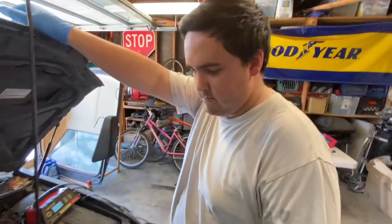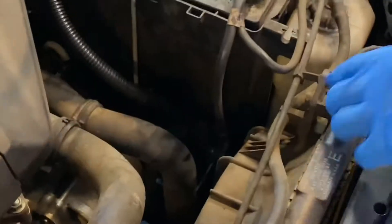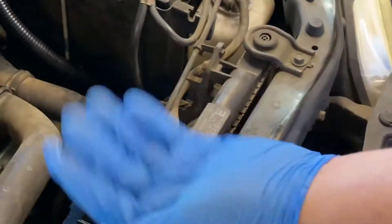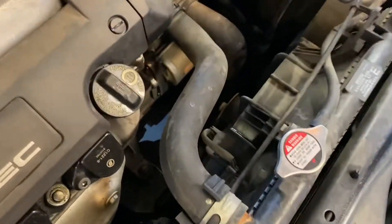To start, you're going to disconnect some of this stuff around here, undo these, pull up, and then the radiator should come out. There are also some lines down there for the automatic transmission, but once we get lower we'll let you know.